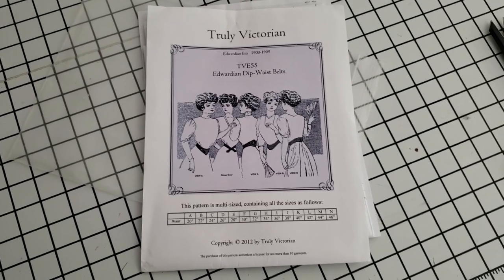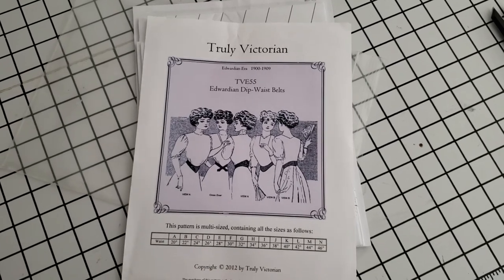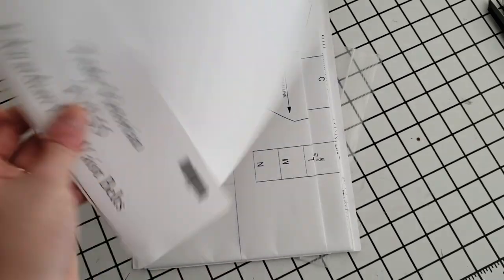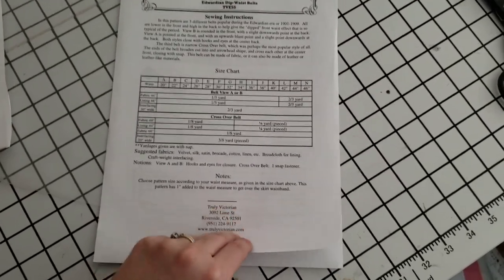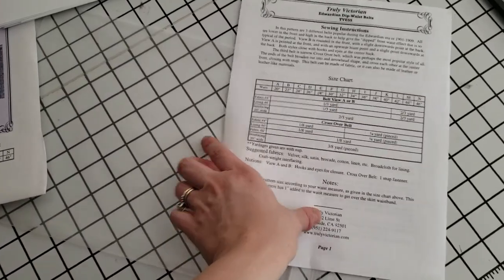Normally I would just draft this myself — it's a pretty simple thing — but this Truly Victorian pattern fell in my lap, so I'm going to go ahead and use it, because why reinvent the wheel if one has already been handed to you. The pattern comes with a lot of sheets for just a belt, and here are the instructions that, true to form, I probably won't follow, but it's always nice to imagine.